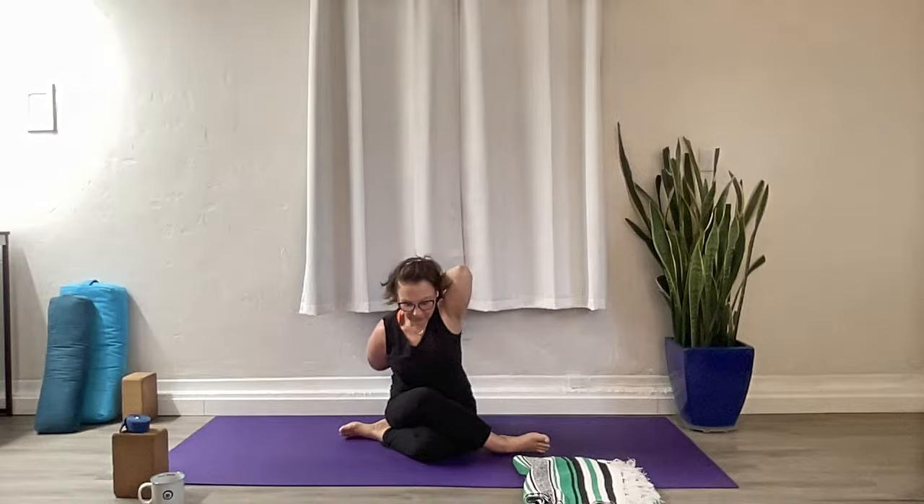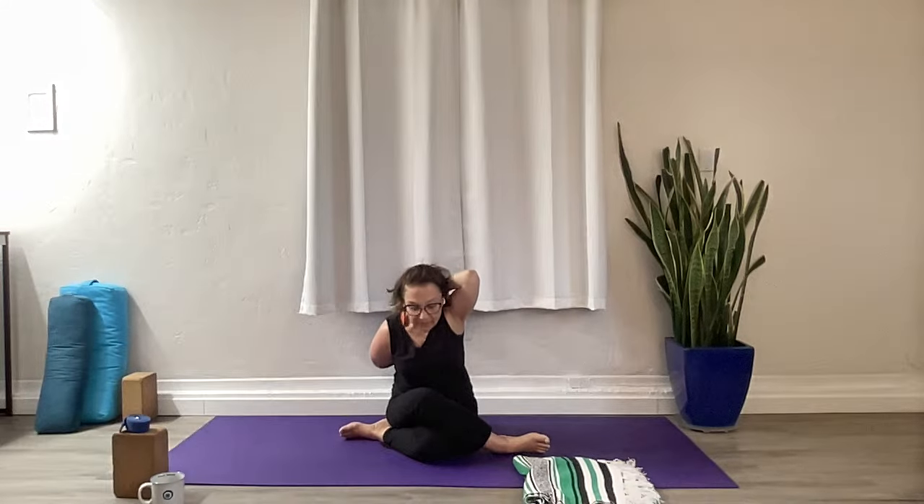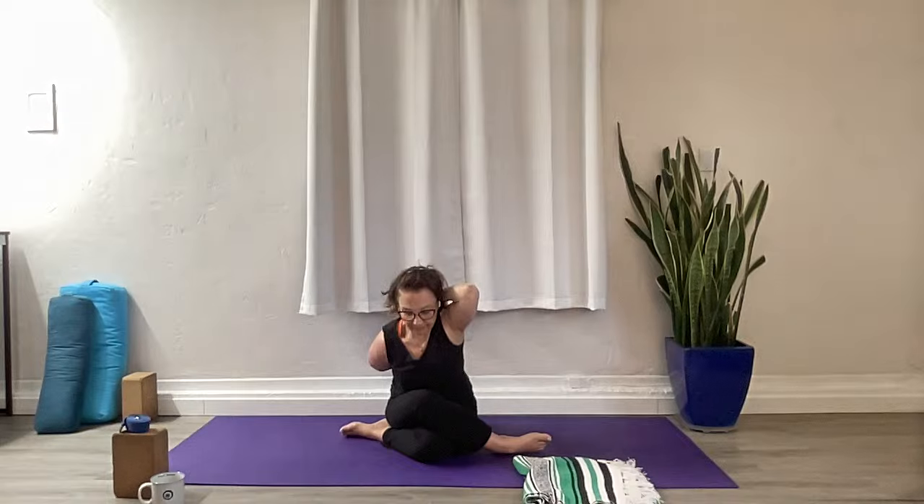Start to pitch forward a little bit. Keep your hips grounded, especially that right one — try not to let it pop up. As you draw yourself forward, don't let your head lead the way. Draw your chin in, let your heart lead the way. Draw the elbows back and keep grounding through that right hip. And then let's bring it back to center.